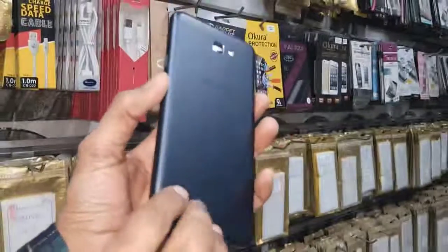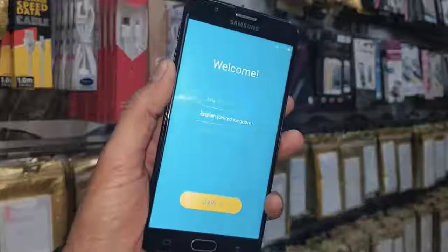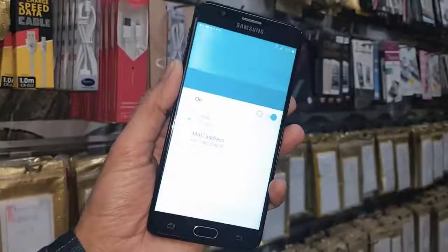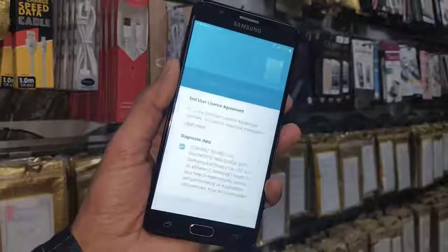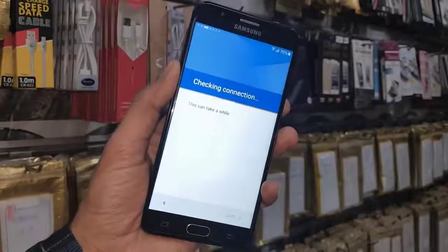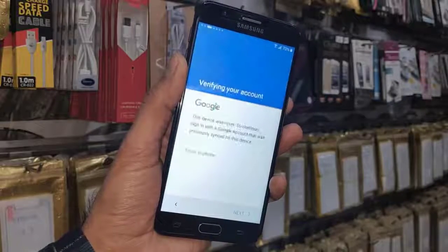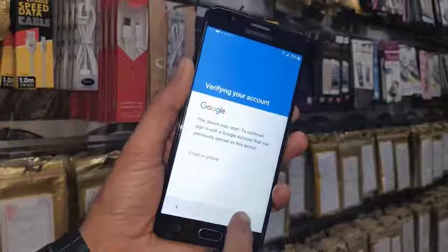Hello guys, in this video I am going to show you how to unlock FRP lock in Samsung J7 Prime. This device is running Android 6.0.1, and this solution is also working in 5.1.1. In this video I am going to show you four ways to unlock your mobile phone. You can see this device is locked.